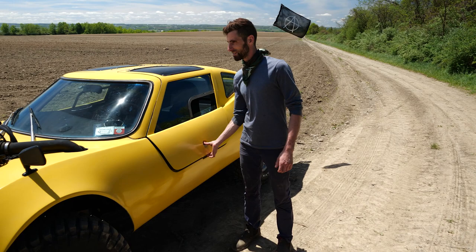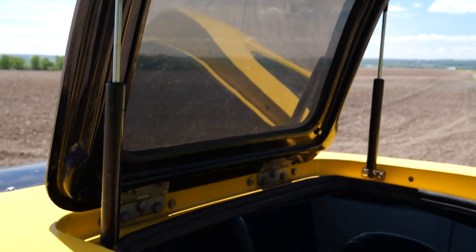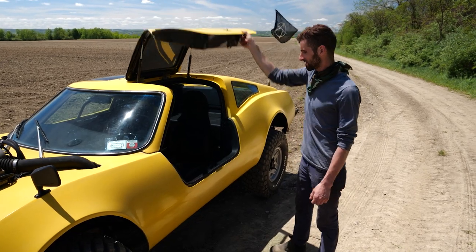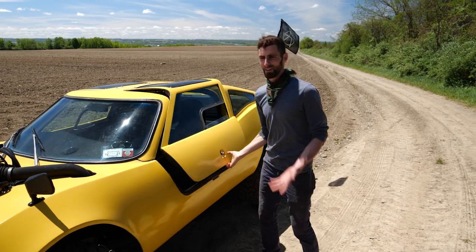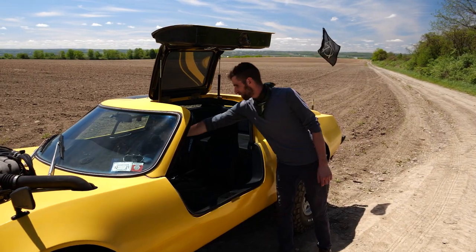Pretty interesting entry point here. You've got your gullwing doors. This is pretty much stock Bradley GT stuff. They're not particularly well engineered — there's a little bit of flex in it. It doesn't really project quality when you close it, but hey, it's not a Rolls Royce.